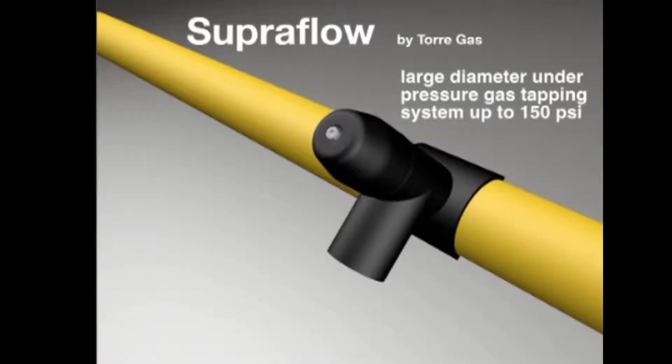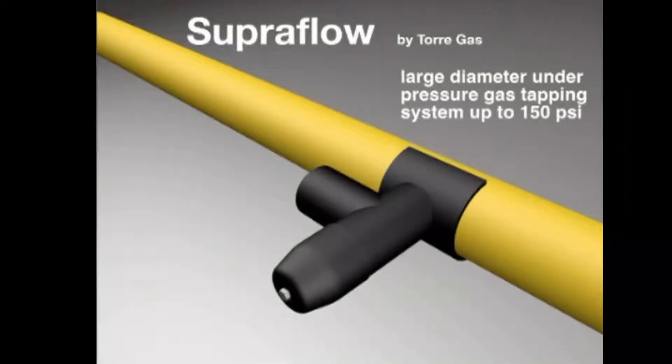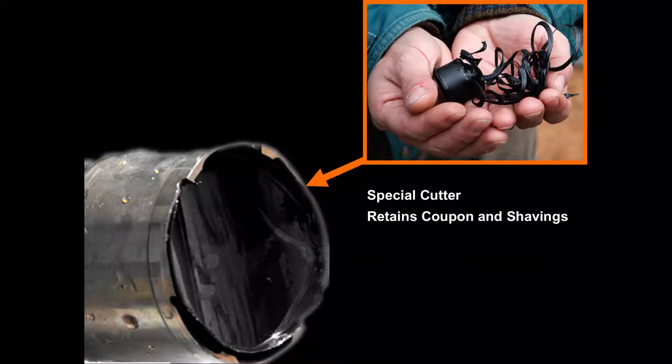The Superflow will save thousands when installing main connections, large diameter services, and high flow bypasses. The system uses ultra-lightweight drilling equipment with an exclusive tubular cutter to retain the coupon and shavings.